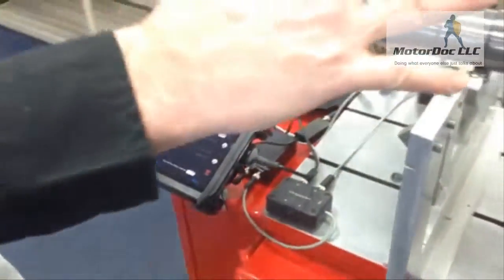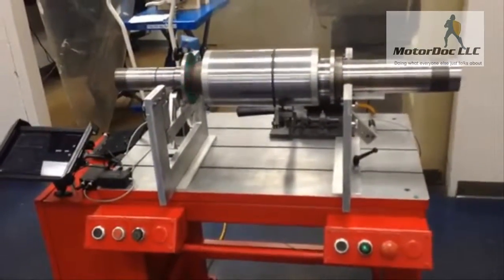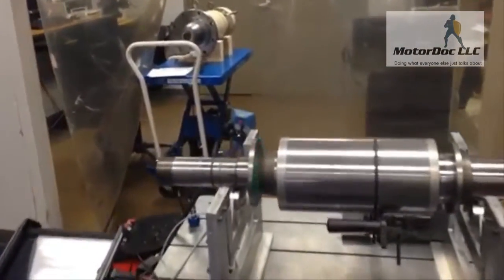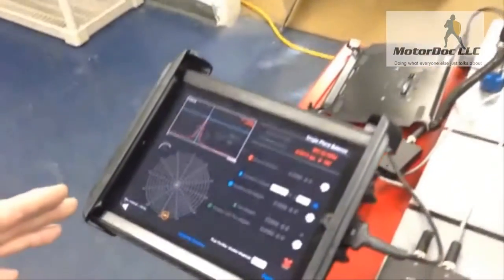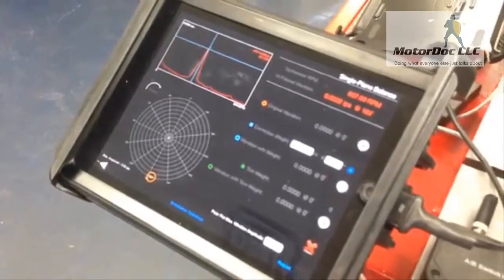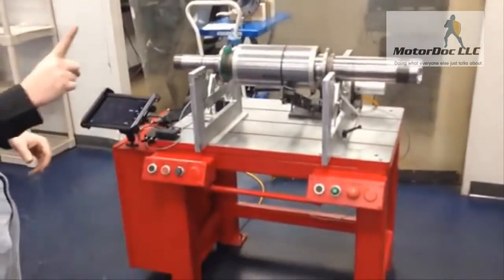I'm just going to run this. I've got this unbalanced already. I put a weight at about 180 degrees or somewhere in that proximity. You can see the tachometer is working in unison in the back. While it's running up, the tachometer is going to find running speed over its one times running speed peak, and it's going to give us a simple indication of where your heavy spot is. So let's correct that quickly — we'll stop the machine. I'm doing one plane at a time; this is capable of doing two planes at a time.